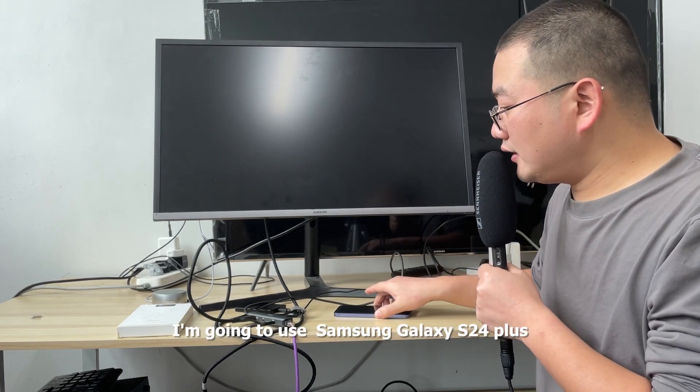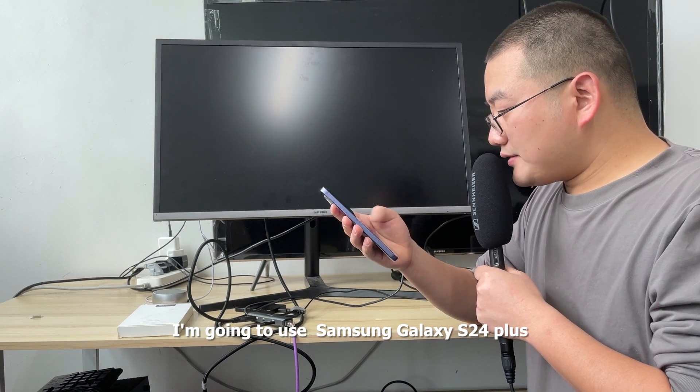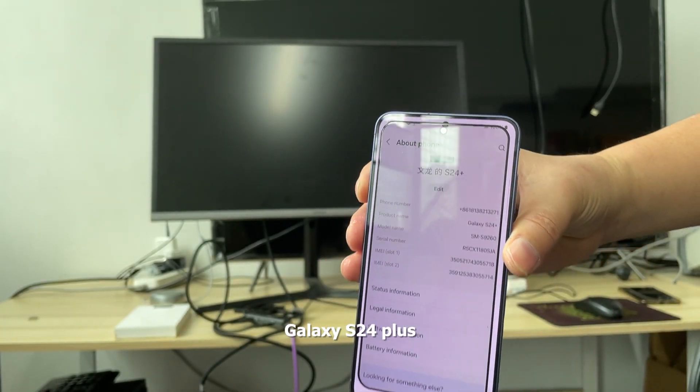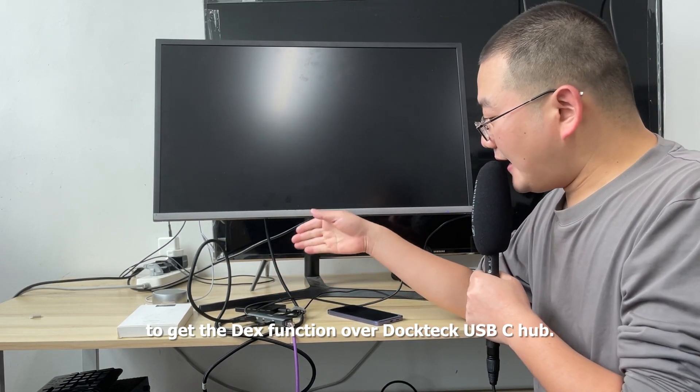Hello, this is Logan from Doctech. I'm going to use Samsung Galaxy S24 Plus to demonstrate the desk function of the Doctech USB-C hub.